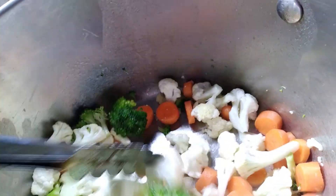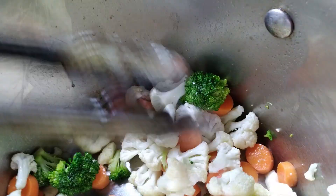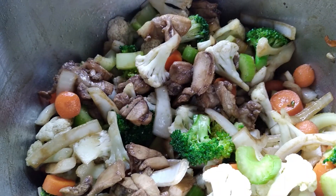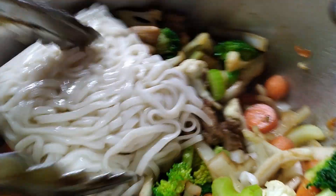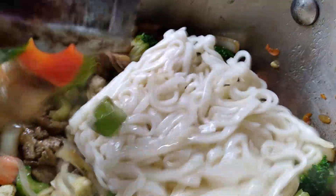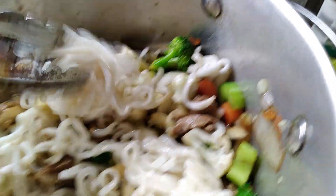In a little bit I will add my celery and onion. I have added the chicken back. Now I'm going to add some noodles — these are Thai noodles. I'm going to get this all cooked in here. This is kind of my made-up recipe, so I'm going to call it teriyaki chicken with Thai noodles.